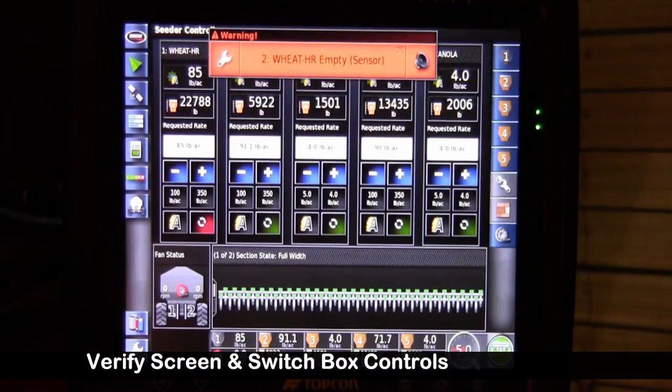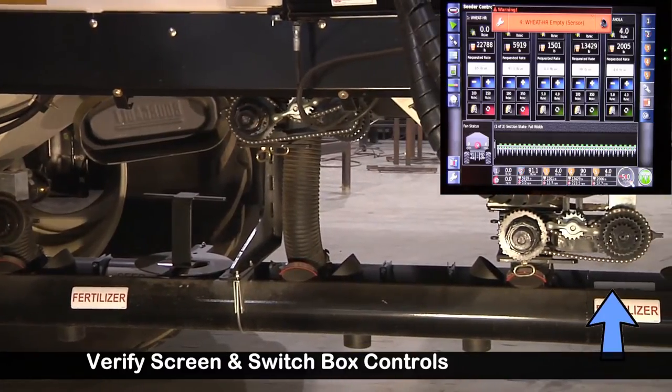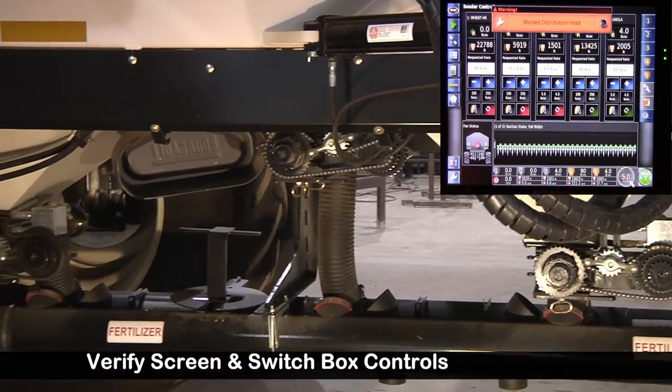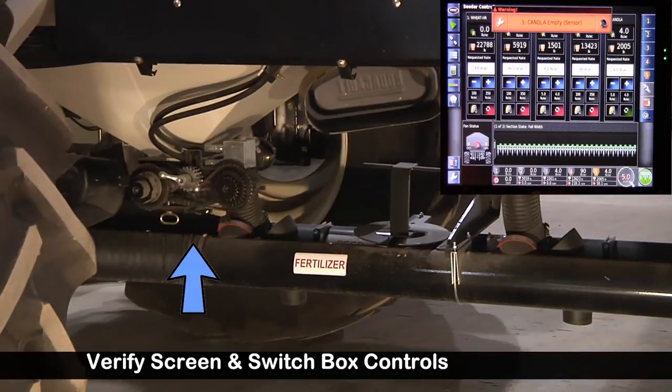Tank one — off. Tank two — off. Tank three — off. Tank four — off.